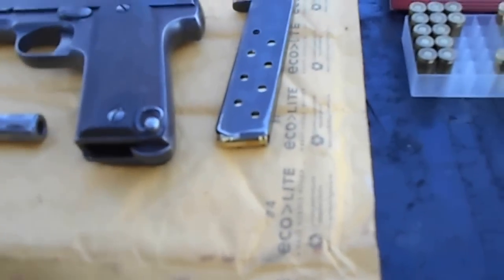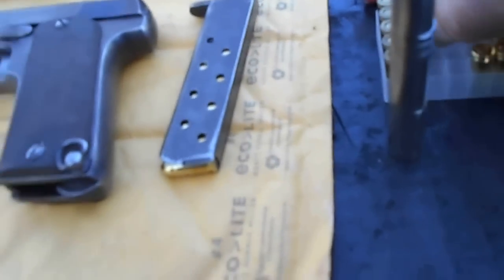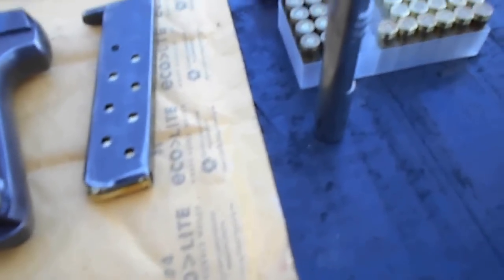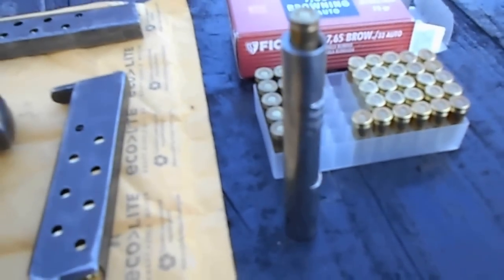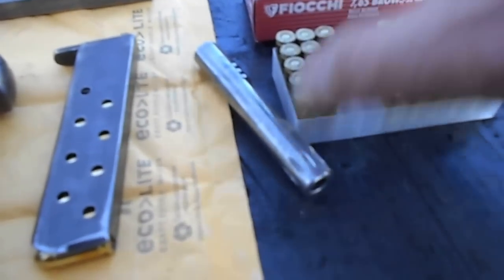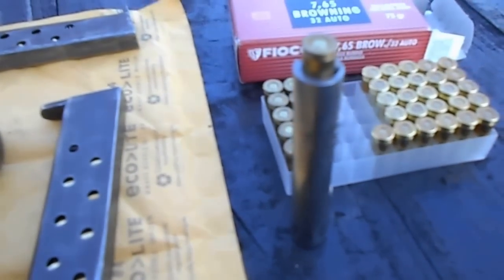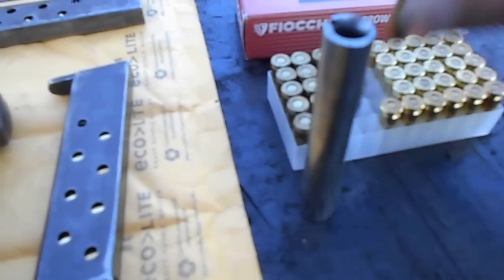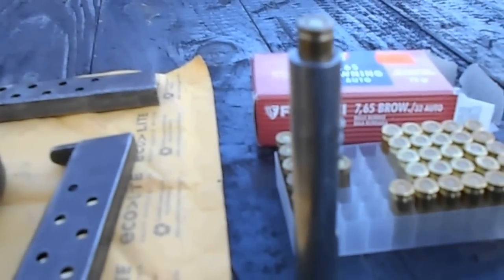The problem I had when I bought it — I bought ammunition. This is the barrel. I bought a box of supposed .32s, .32 auto, and this is what I got. It won't fit. It would shoot some and then it would jam. It would fire some, then it would jam. I don't even remember how many were in the box, but they all did that. They just won't go in.